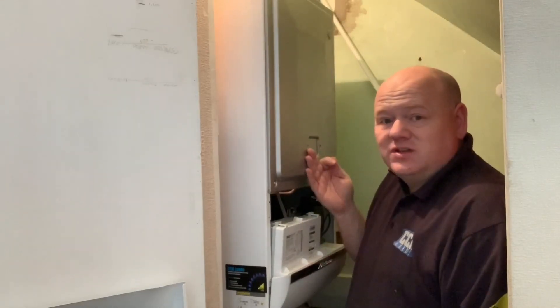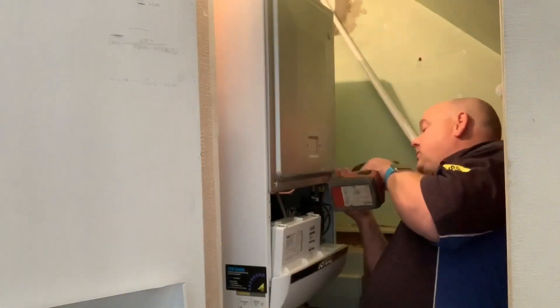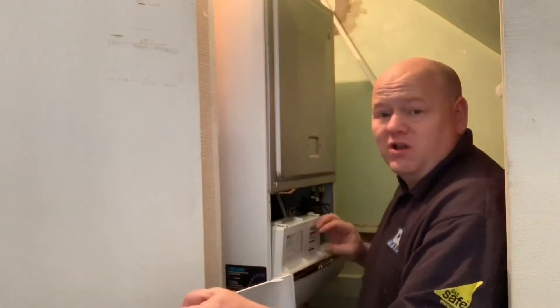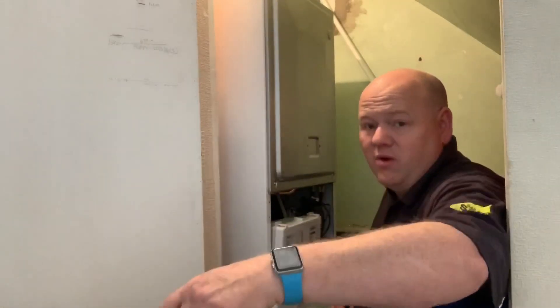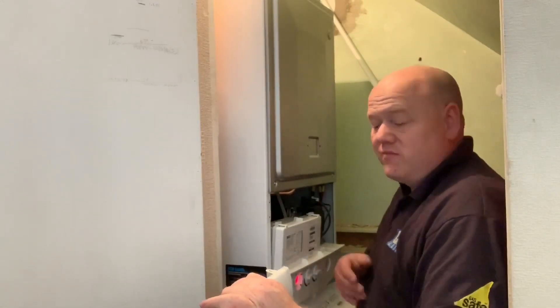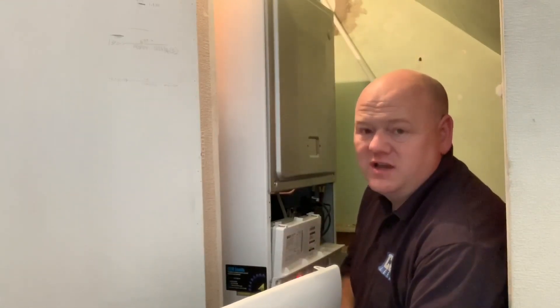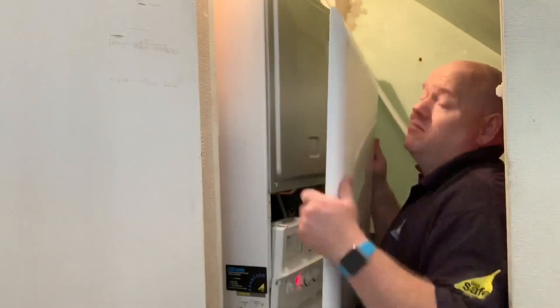Customers tend to get these serviced as well because Baxi send out service reminders, which means I tend to get the service work and can go back and sort out any issues. As I've said, I don't have any issues at all — I might have had to call Baxi out three or four times on this particular model, which is very, very rare. I have installed other Baxi boilers that haven't been as reliable.